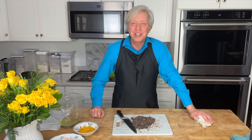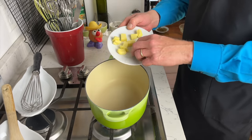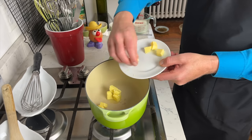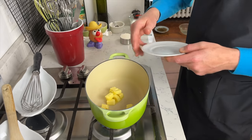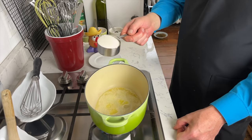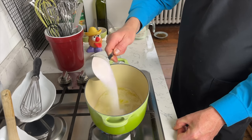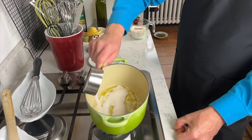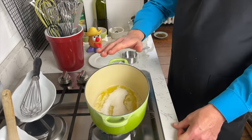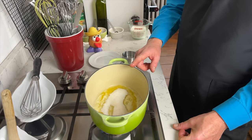Our prep work is done — let's move over to the stovetop. In a medium saucepan set over medium heat, melt three tablespoons or 43 grams of butter — salted or unsalted, the choice is yours. My butter is melted, so now add a half cup or 100 grams of regular granulated sugar. Spread the sugar evenly over the melted butter and let it sit without stirring until it starts to color. That will take about one minute.